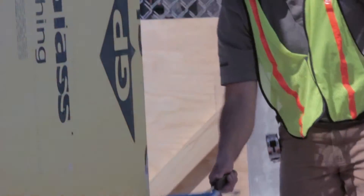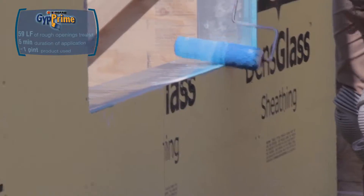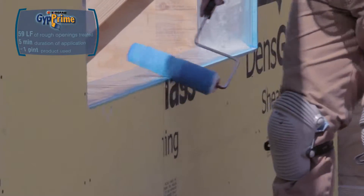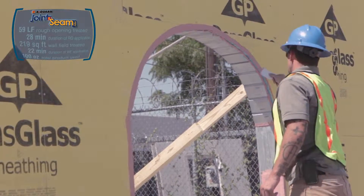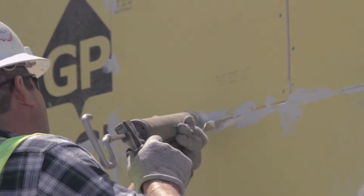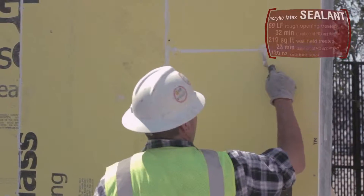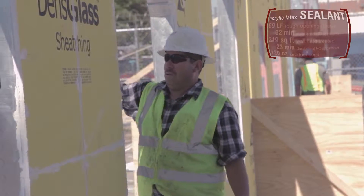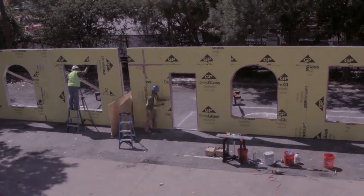Looking first at the Fast Flash wall, the applicator begins with Argard Gyp Prime. He rolls the water-based primer onto the rough edges of the gypsum board, and then applies joint and seam filler to the rough openings, board seams, and fasteners. The other applicator starts the peel and stick system by using a latex sealant on his wall's board seams, fasteners, and rough opening. Time elapsed: 19 minutes, 23 seconds.